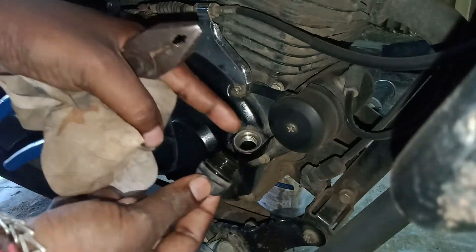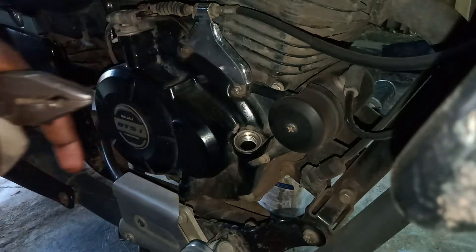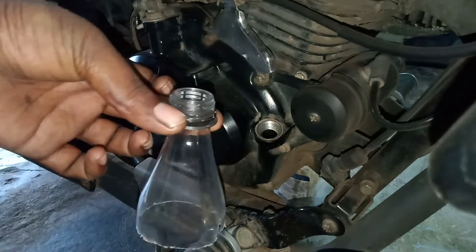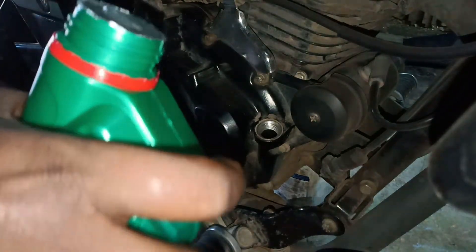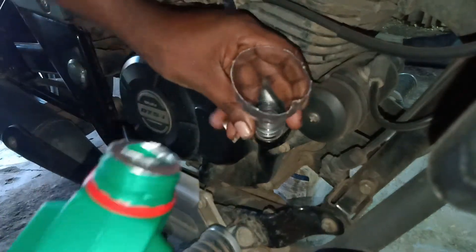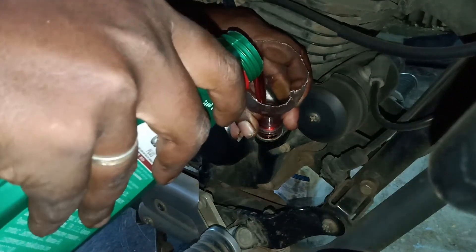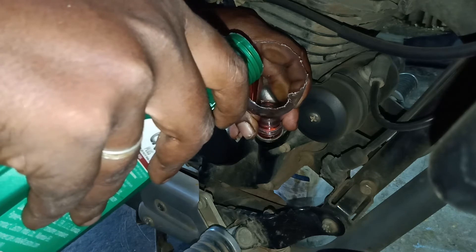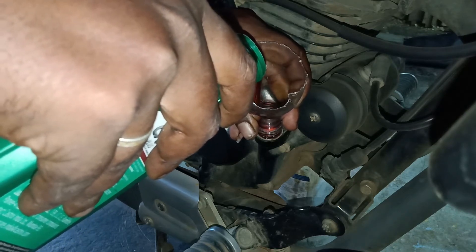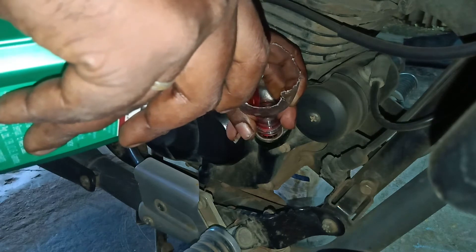Take a look at the cap and check the gauge levels. Put the oil in using the bottle. The oil is charged with 1.5 litres.